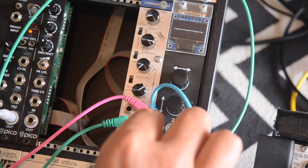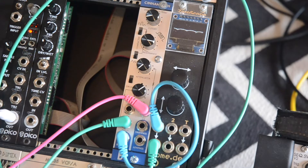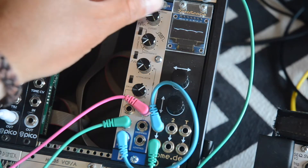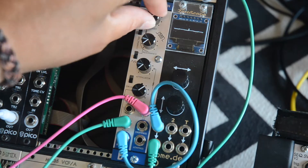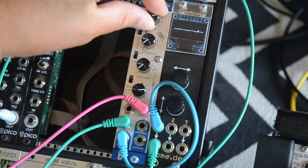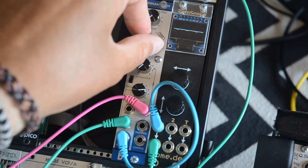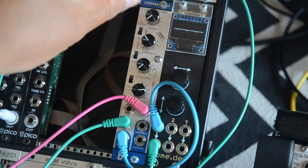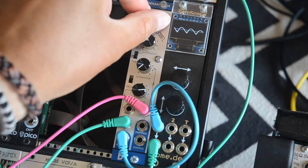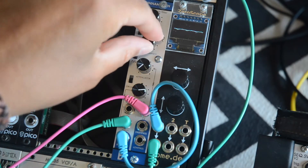Let me move over to the band pass filter. Resonance down, and now resonance up very high.